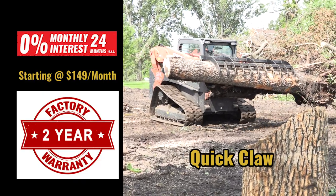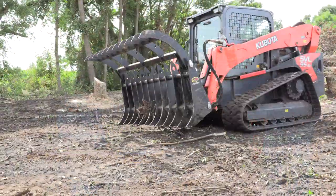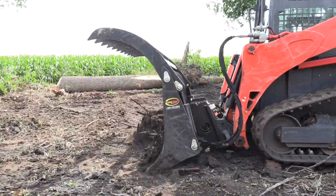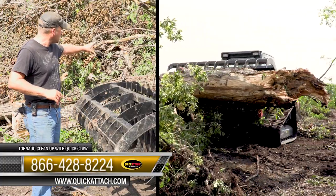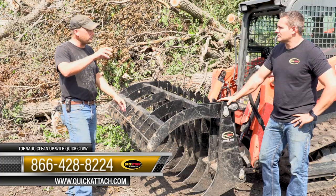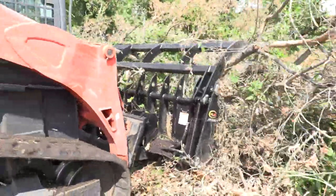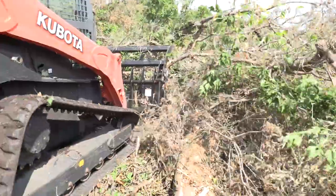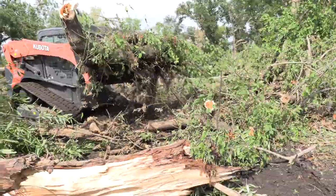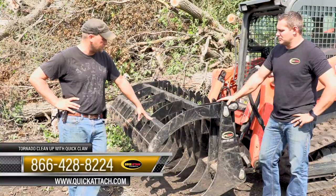One of the big things he was talking about was the shorter tines on the bottom and the rough terrain we're dealing with here — what kind of performance we'd get pushing these big stumps and logs, plus all the extra material you're trying to pick up. You can kind of bulldoze it forward with these shorter tines, put it up into a big pile, put the top claw down and you've got everything right there, nice and tight. Pick it all up and you'll lose a minimal amount of trash on the bottom. It's been pretty impressive.